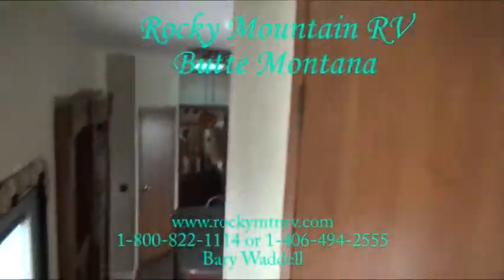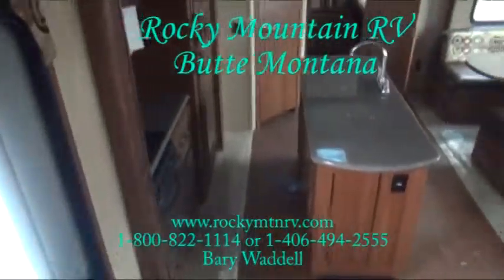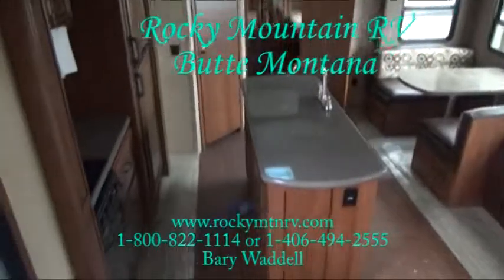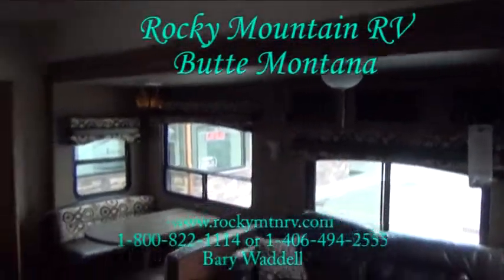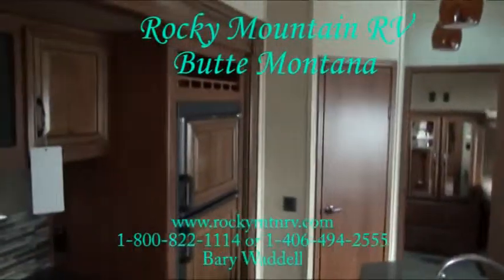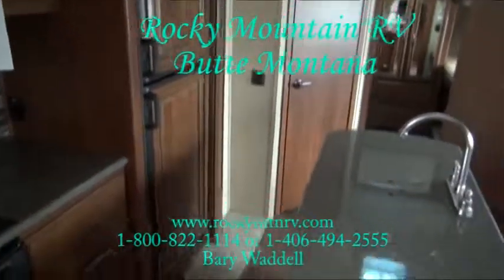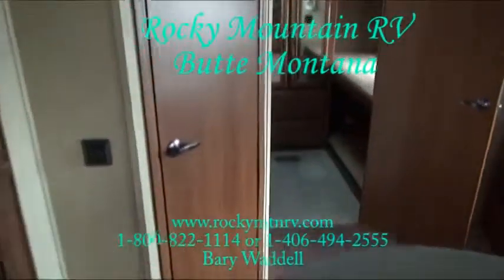That was a look at the Sandpiper Select 301 OK. This is a triple slide unit — two slides in the main area, one in the bedroom. Sleeps 10. Again, you're at Rocky Mountain RV in Butte, Montana. My name is Barry Waddell — thank you for taking time to view this. If you have any questions, give me a call at 1-800-822-1114 or go to the web at www.rockymtnrv.com.